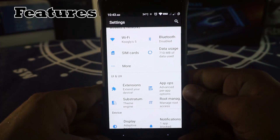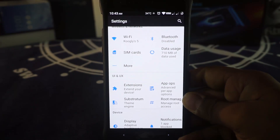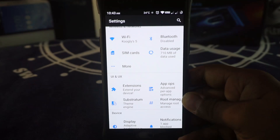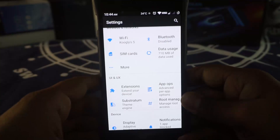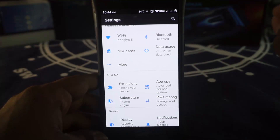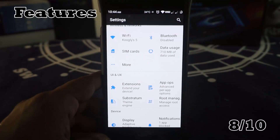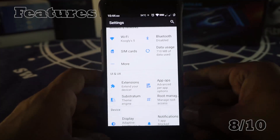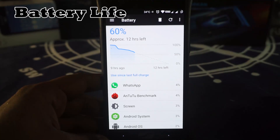Let's get started with the grading. In the features department, it is a great full-featured ROM with a lot of features, but it's not enough to match something like Resurrection Remix, which in my opinion is the king of feature-rich ROMs. For features, I'm going to give it an 8 out of 10.